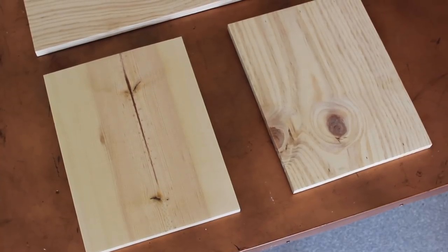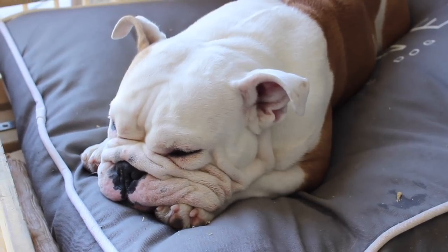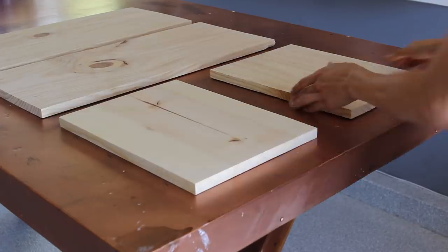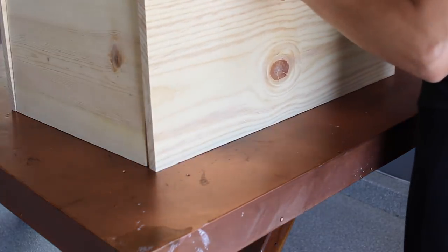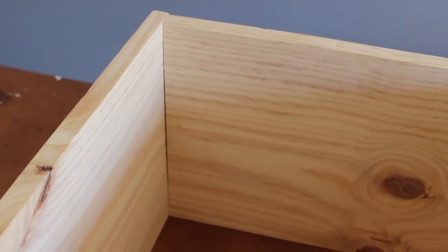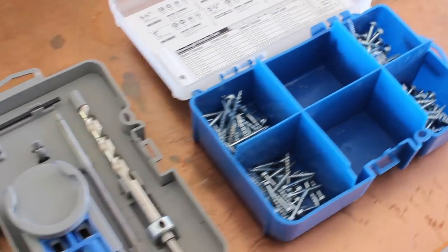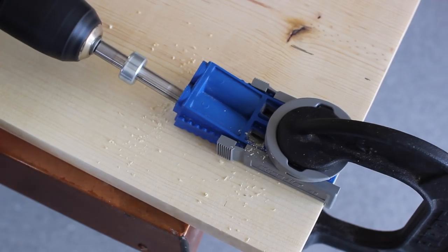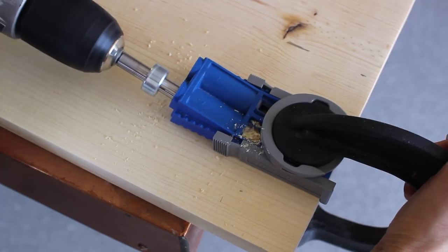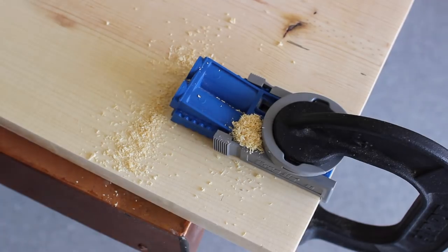The smaller pieces are going to be my side pieces and the longer ones will be the top and the bottom. When I assembled this together I made sure the smaller pieces were inside the top and bottom ones. To connect everything together we're going to use the Kreg jig, which I've used before on my channel — you simply adjust it to the thickness of your wood, put it on the edge, and drill a hole to make way for the pocket hole screws.